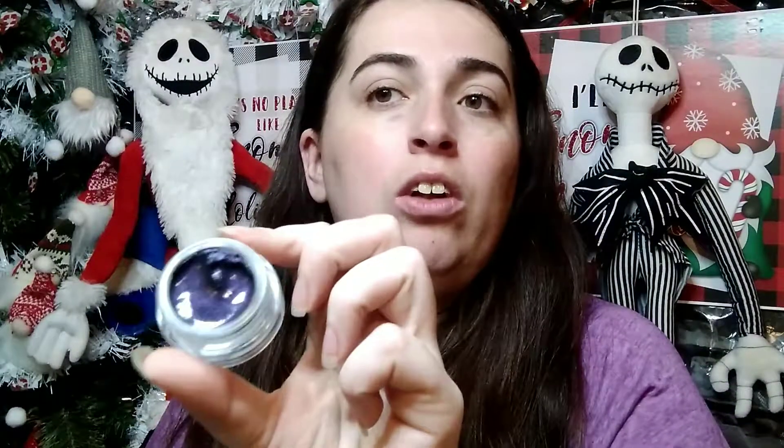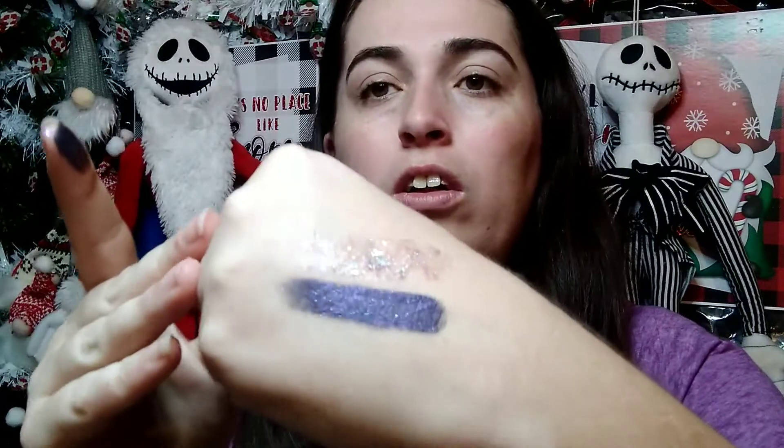The next thing I'll be testing is the Jelly Much shadow trio — this is the Trio of Terror. I'm just swatching; it won't be used in today's look, but I wanted to give you an idea of what the items look like. The first one I'm swatching is Lock — super super cute. Here's what it actually looks like: it's a beautiful color. Here it is on my finger, and here it is swatched — oh, that's beautiful! I cannot get over how pretty that is.